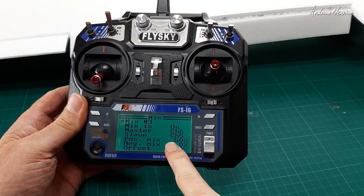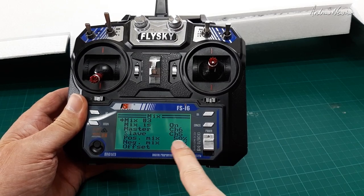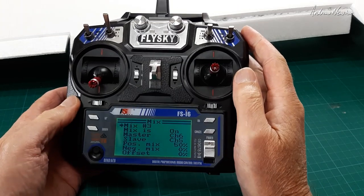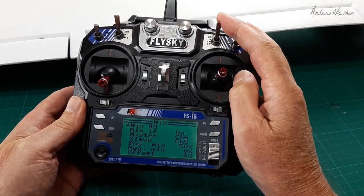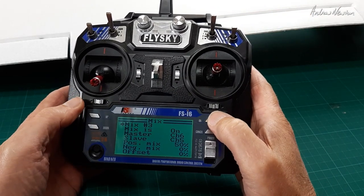You can play around with these numbers and reverse them if the ailerons are moving in the wrong direction — it all depends on your servos and how they're mounted. So there you go, that's crow braking on a six channel receiver with the FSi6 radio.